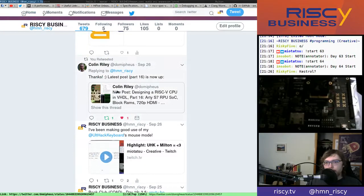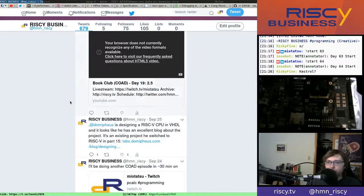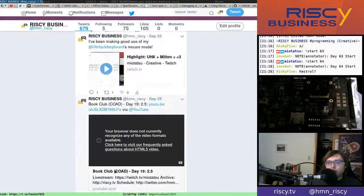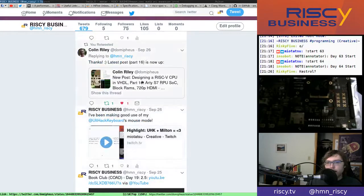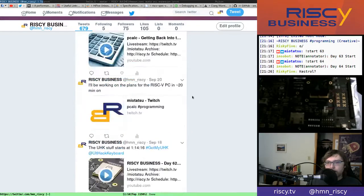There's also this Colin Reilly guy who has an interesting project — I should put it on links.risky.tv. It's a blog series, not a video series, about designing a RISC-V CPU in VHDL. From what I understand it originally wasn't RISC-V based, then he updated it to be RISC-V based around part 15, and there are at least 16 parts as of now. Worth checking out if you're interested in that sort of thing.